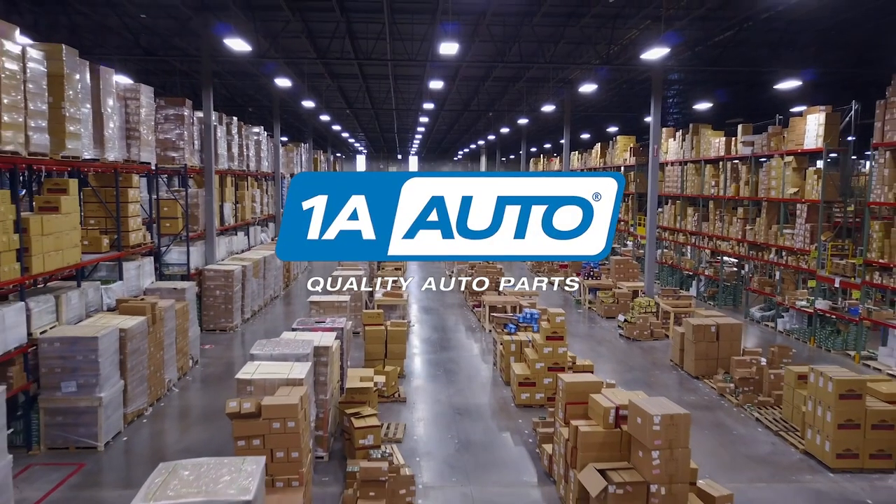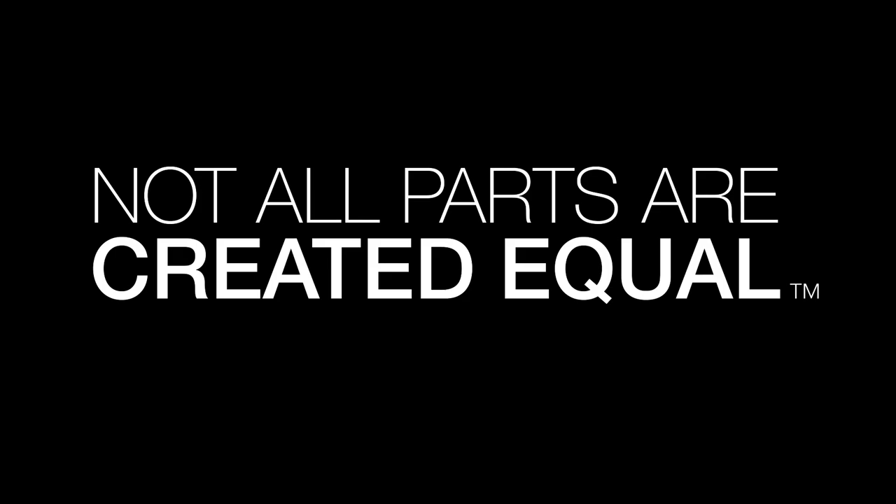Hi, I'm Sue from 1A Auto, and I asked you guys to write in questions and comments, and you did, and I'm so thankful. And in this video, I'm going to answer them. All right, so I did a video on common brake bleeding mistakes, and we got quite a few comments. A couple of them I answered in the video, but you didn't watch it all the way through, but I'll do it again for you because that's why I'm here.